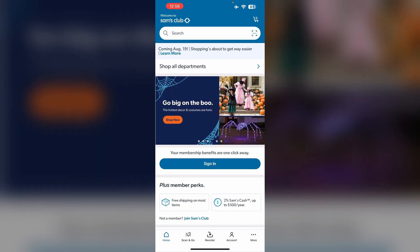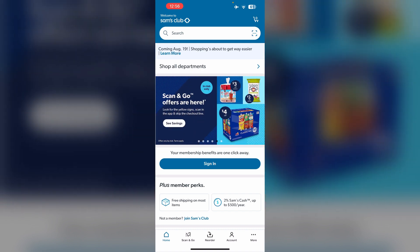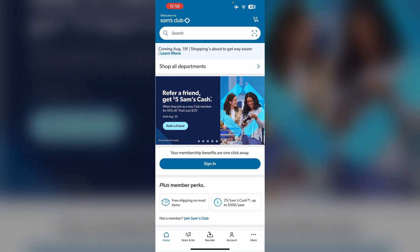Second, by phone: call Sam's Club customer service at 1-888-746-7726. Provide the necessary information and request confirmation of cancellation.